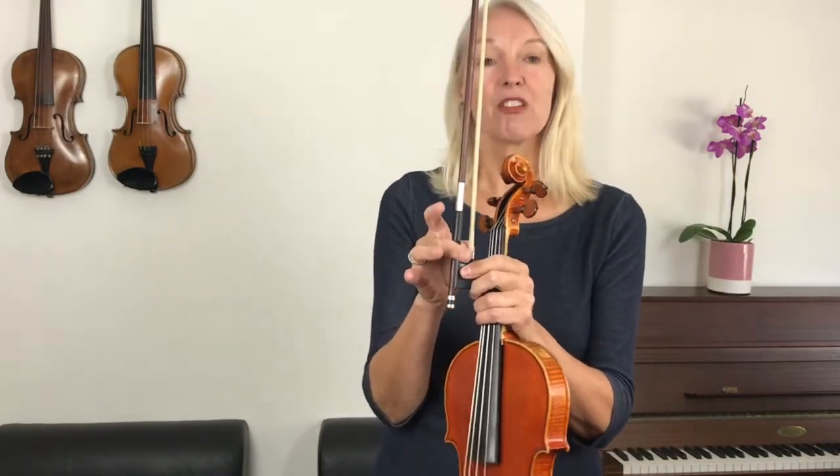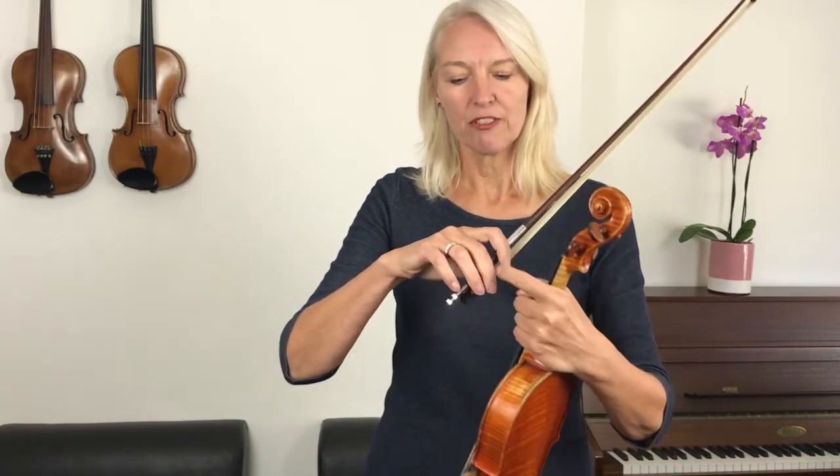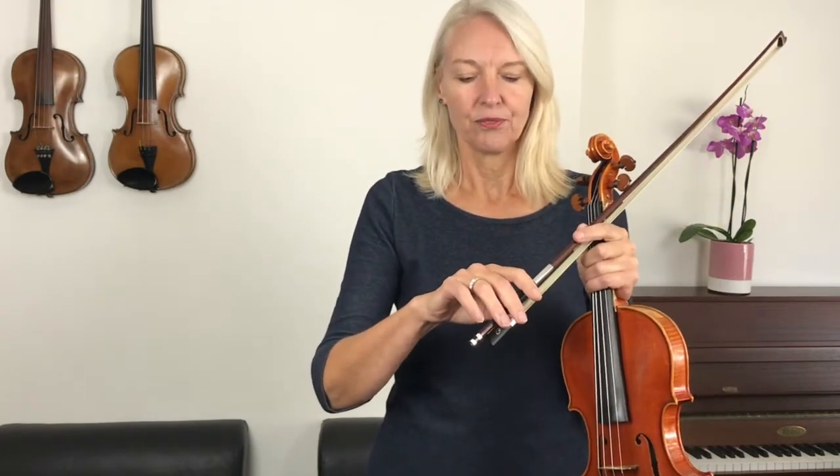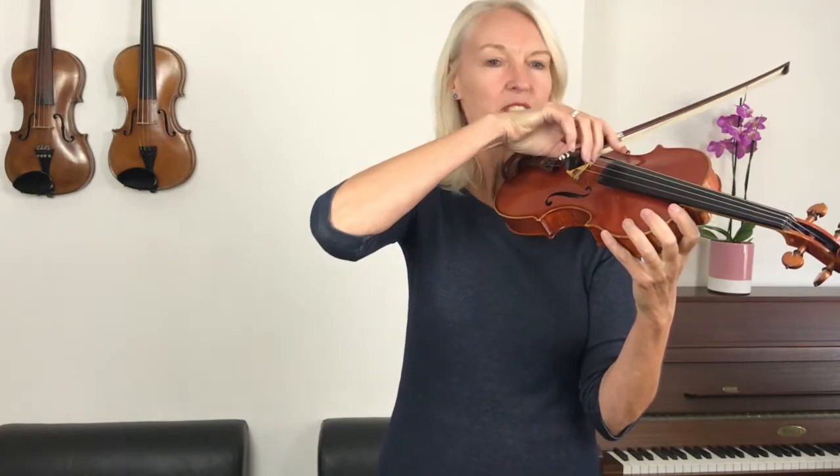Double check if your thumb and middle finger are still opposite each other and if you've still got the correct spaces between your fingers. If your fingers have got a bit tired from holding the bow, that will feel better after a while — just give it a good shake and then start again. Bend your thumb, middle finger opposite, pop down your fingers, little finger on the side edge. Make sure your pinky is nice and round and your thumb is bent underneath. Let's play it again.